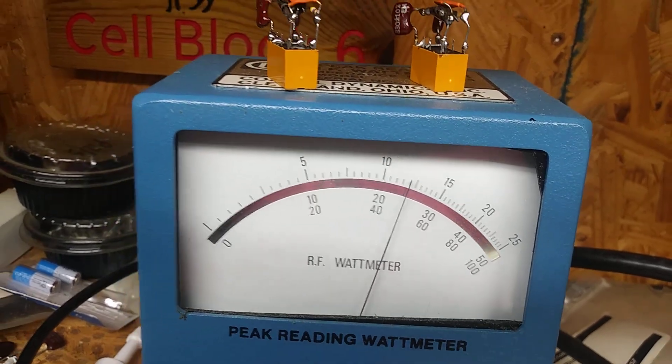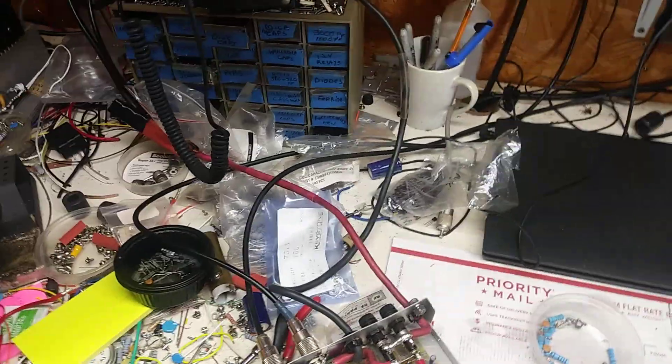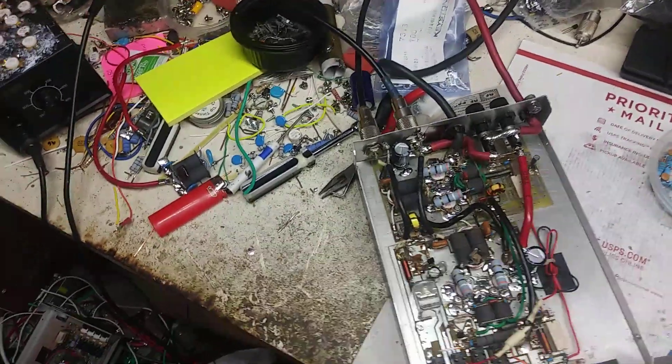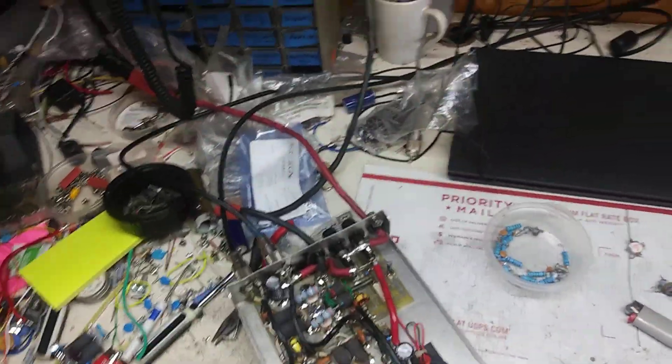No audio — not bad with just a dual final radio drive. There were no imbalances whatsoever, everything seems fine. That's it — 73s everyone, enjoy your Sunday.